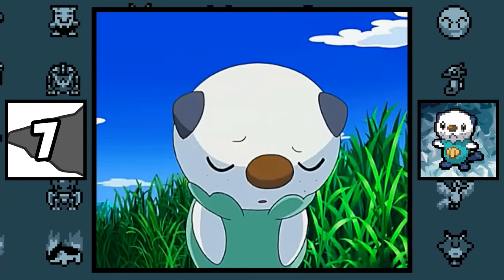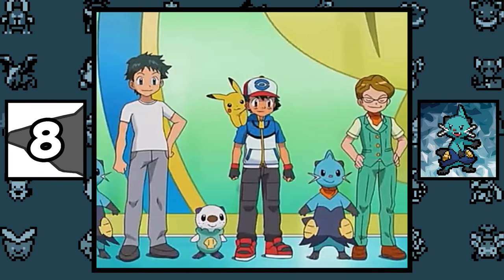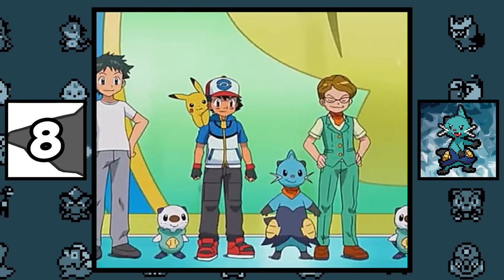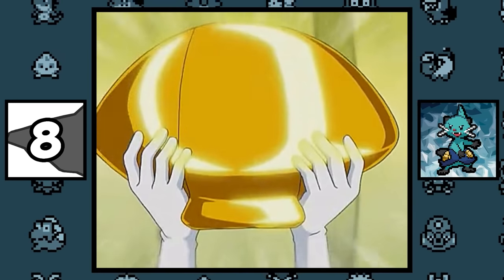Oshawott's shell grows from his belly button, and yes, it is detachable. In the anime, there is a competition where Oshawott and Dewott compete against each other to see who has the best Scalchop, and the winner is given a golden Scalchop and the title Scalchop Island King.